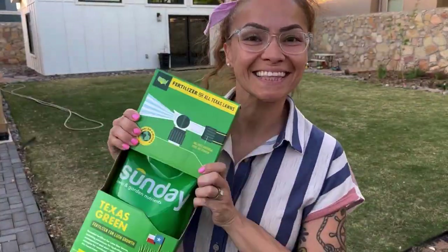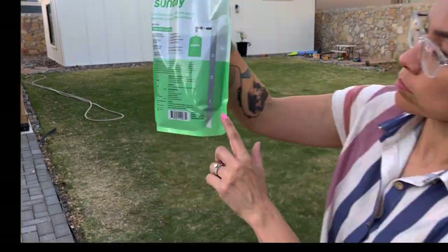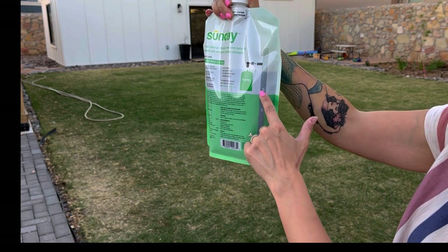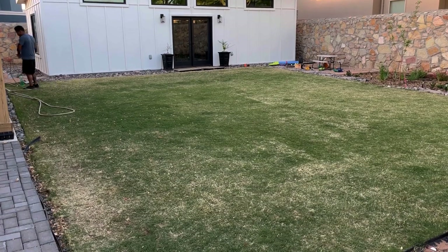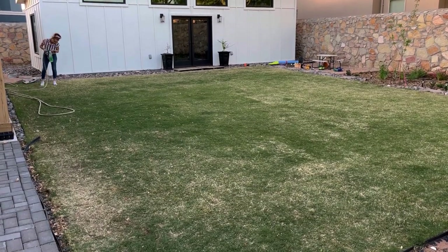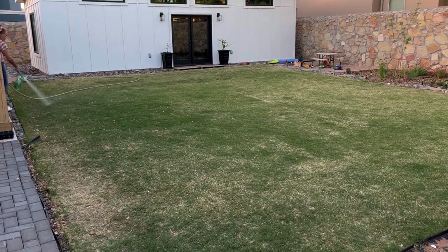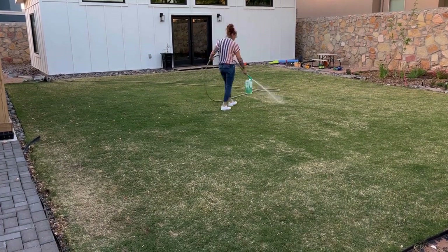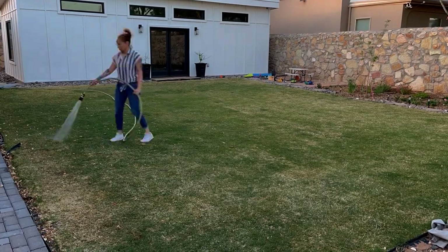I'm going to put the fertilizer now because in the soil test results they told me to add fertilizer and sulfur. This is the fertilizer I got — I like to use Sundae. It's pretty easy: you just attach it to the hose and water. On the package, each number corresponds to the square footage per thousand — if you have a thousand square feet you go down one number, two thousand square feet you go down two numbers. Then you just attach it to the hose and water. We have sprinklers but I wanted to hand-water it to make sure the fertilizer went down deep.